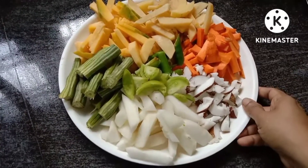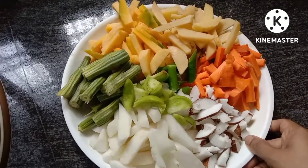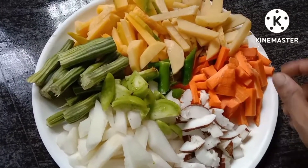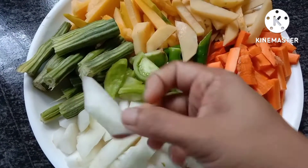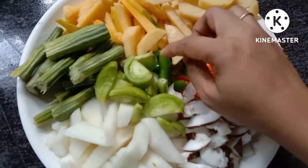Welcome to our channel. Please watch all the videos, subscribe, like, and share the video. If you are not sure, we will be able to make it easy.